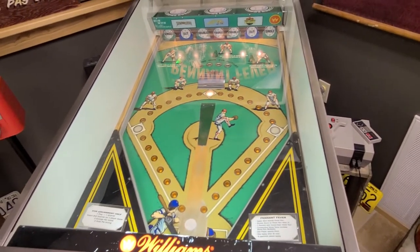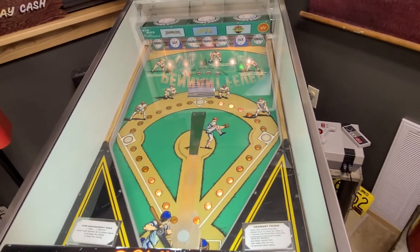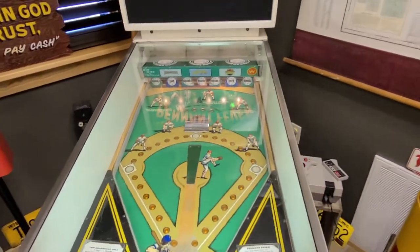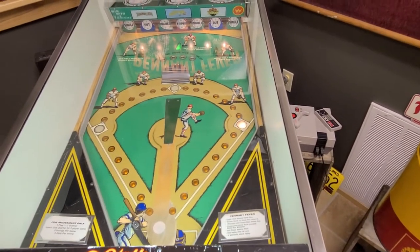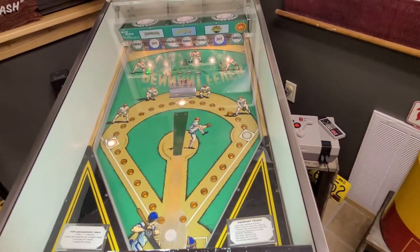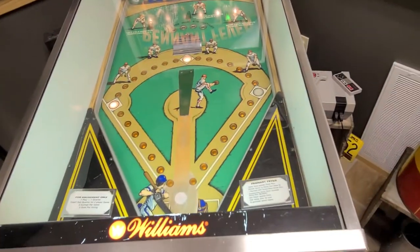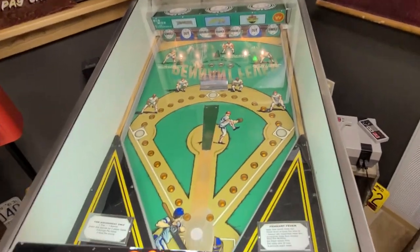All right, starting off here with a double. Nice curveball. Got one in here. Come on, I've got to hit a home run for you guys. That was my pitch. Okay, I'm doing really badly. That was close. For those of you keeping score at home, that's three in. Some of you guys are laughing at me because I'm not timing my swings very well here.